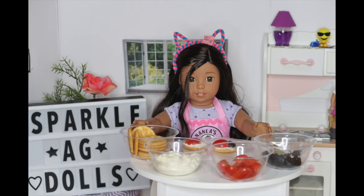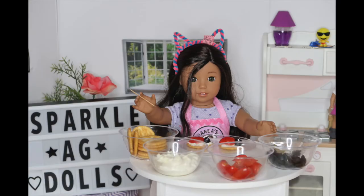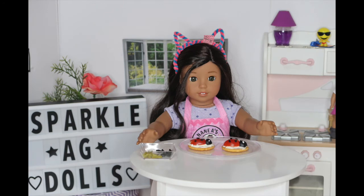Then add an olive to the front of the tomato to look like the head. Now it looks like a ladybug already, but now we need to add eyes. So take your toothpick and dip it into the cream cheese and add little dots onto the olive for eyes. Then take the olive that you chopped up and add them onto the back of the ladybug for the polka dots.